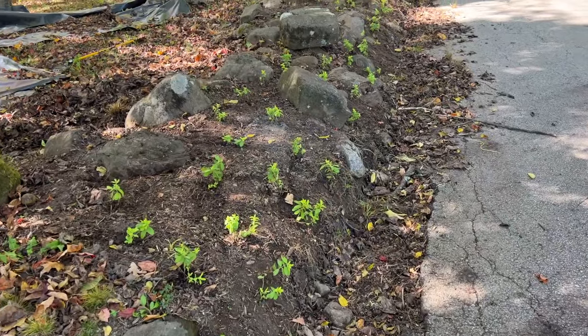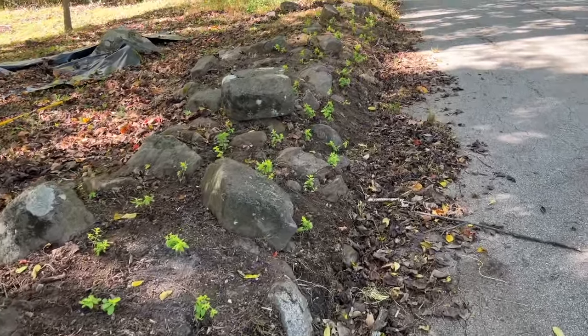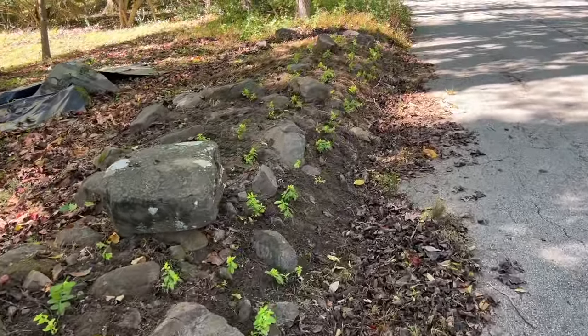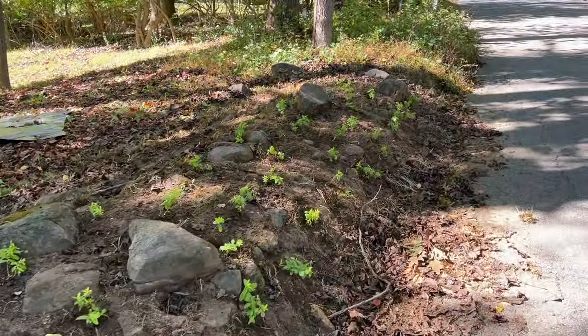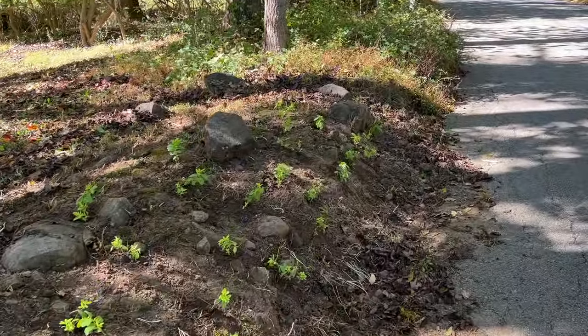Now that my area is weed free, I can easily go in and plant without worrying about weeds competing with this hypericum brigadoon that I just got planted. This is going to look so much better. I'll be making another no-dig method for starting new beds shortly, so make sure you subscribe to stay in the know for the latest videos we're bringing every single week. Thanks for joining me here on Plant Vibrations — I'll catch you soon. Ciao.